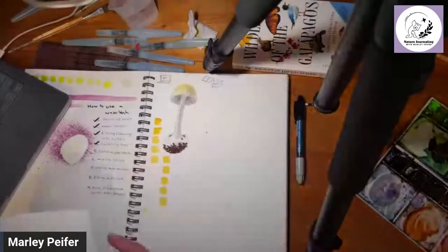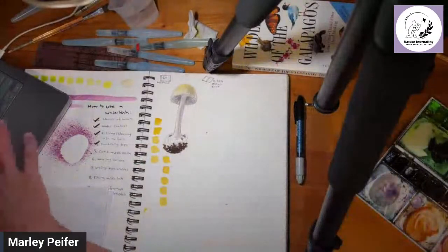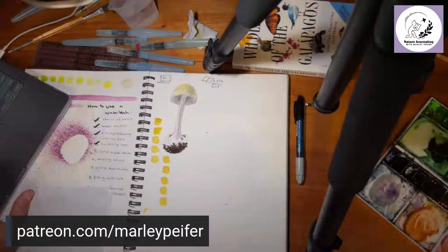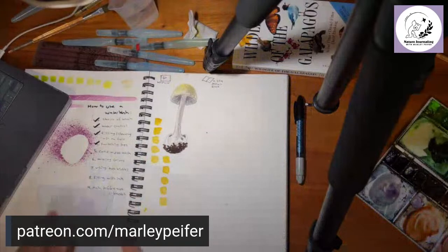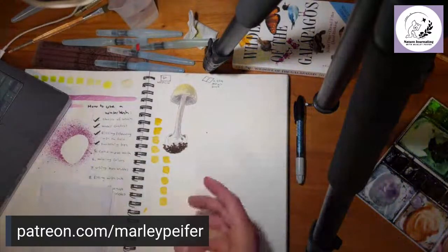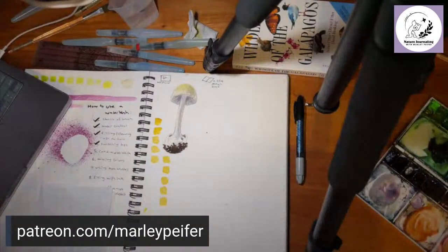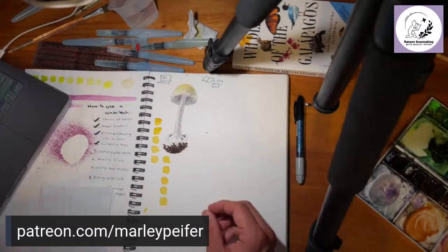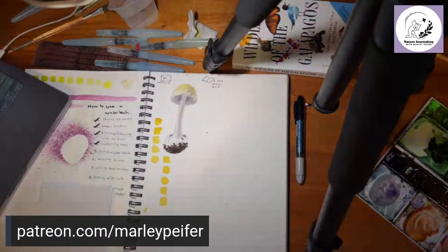Now I'm going to show how to do a continuous wash with a water brush and talk about what makes it different from a regular watercolor brush. Thanks to all my Patreon members — that's the main way people support the show and they get access to special content. Right now I'm publishing mini podcasts from the Galapagos. Paying patrons start at five dollars a month.